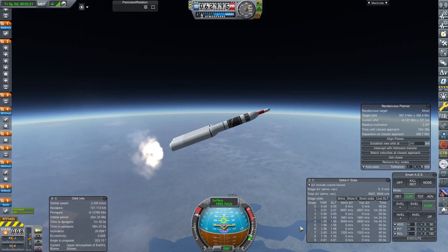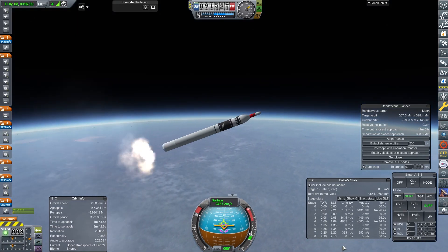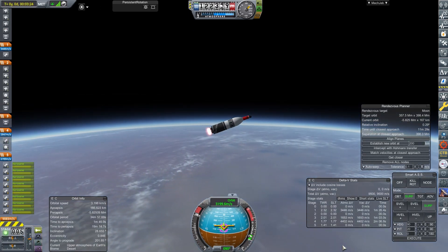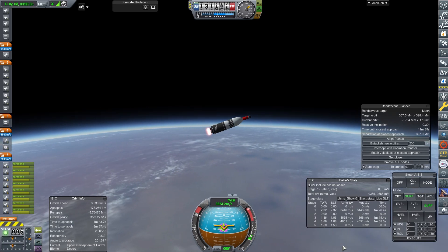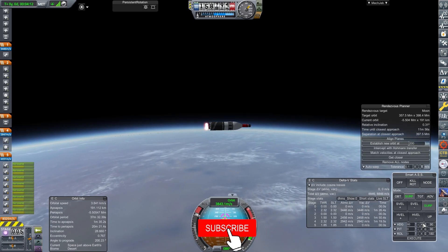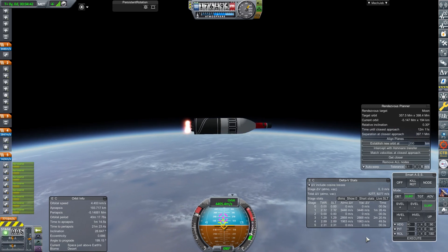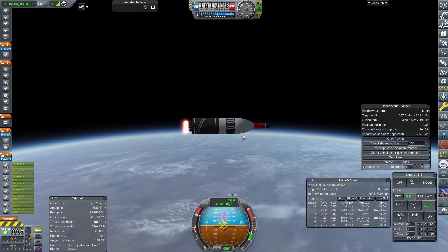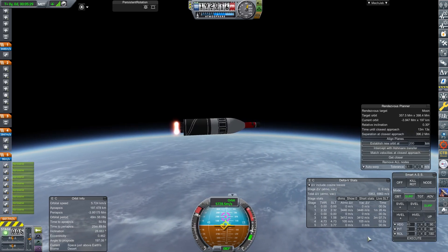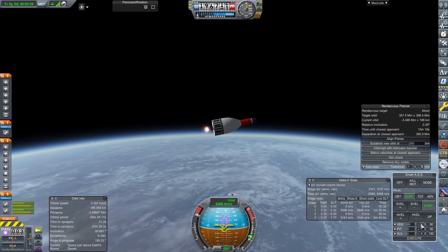This is going to be the 1B. What have we done to change it? We decoupled the side boosters at the right time instead of the horrible mistiming last time. Our stage transitions are beautiful — this craft went up lovely. We've learned a lot about the ascent profile from our first craft. We get some electricity warnings — that's the electricity in the side boosters running out — and we're on to our third stage.